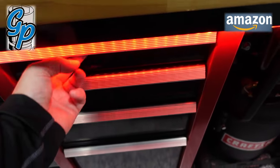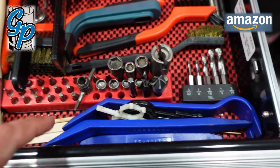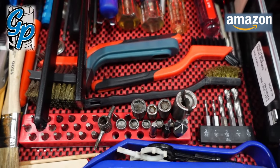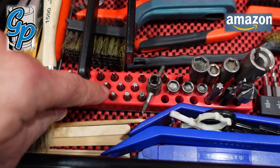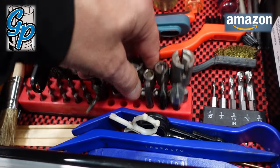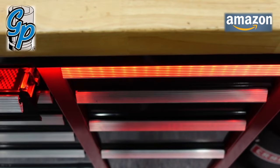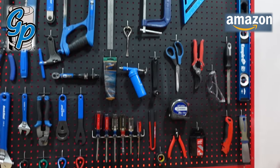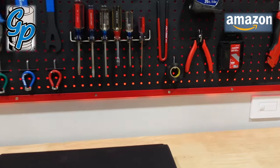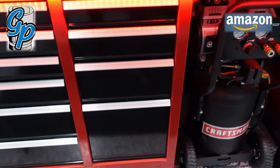I just got this bit organizer yesterday — had bits laying around everywhere. It's a 36-piece magnetic bit organizer, and you can also put it on the side of the toolbox. I also have some LEDs behind my pegboard and under the toolbox. Don't forget to like and follow — we've got great stuff coming. Thanks for watching!